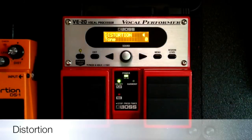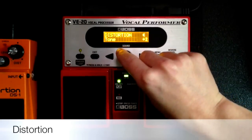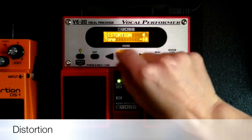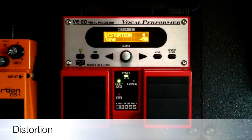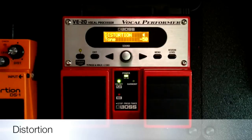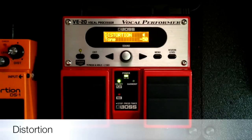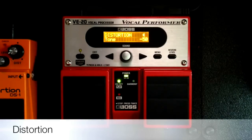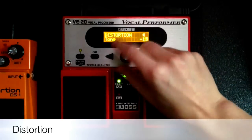And now for tone, you can go from negative 50 up to positive 50. If you go to the negatives, you're going to be emphasizing the lower harmonics of the sound — it's going to make a different timbre. And the positives, it's going to be emphasizing the higher harmonics in the sound. So here is at negative 50 and it's going to be a more mellow timbre. And I'll turn it up to positive 50 just for comparison.